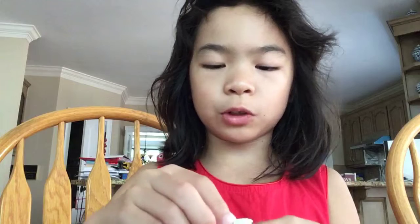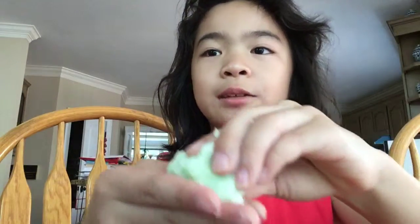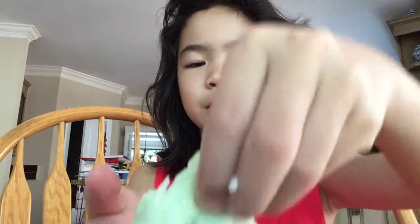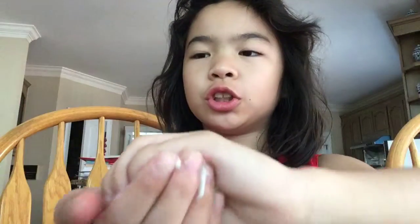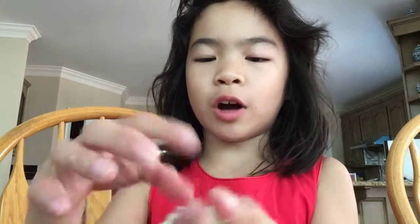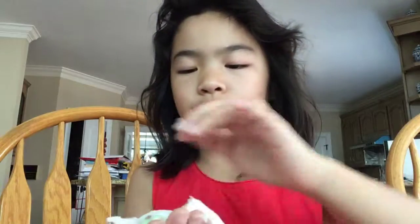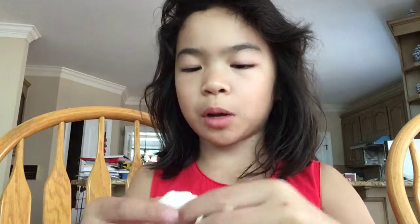I added the dish soap first last time and that didn't work. So add the toilet paper first, not the dish soap — though you can add the dish soap first as well. And it's supposed to turn into this. It's really sticky, but it's not supposed to be very stretchy because you're supposed to let it dry, I think. Or you can just leave it like this. Or you can put some more toilet paper in, and that's what I do. I'm just going to add some more toilet paper.